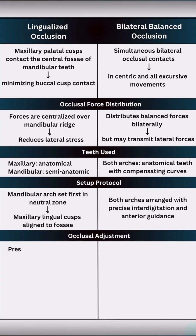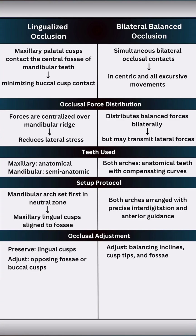During occlusal adjustment, lingualized occlusion preserves lingual cusps and adjustments are made to opposing fossa or buccal cusps. But in balanced occlusion, we adjust balancing inclines, cusp tips, and fossa while preserving bilateral contact.